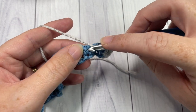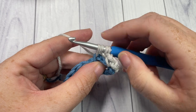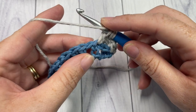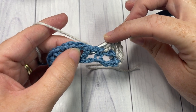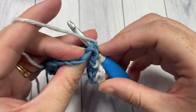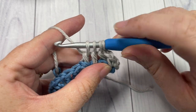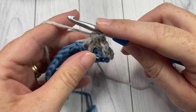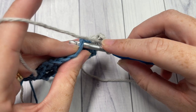Next, yarn over, insert your hook into the top of the next single crochet, yarn over and draw up a loop, yarn over and pull through two loops. Next, yarn over, bring your hook to the back of your work, insert your hook around the post of the next double crochet working from the back through to the front, out through the back again, yarn over and draw up a loop, yarn over and pull through two loops. You'll have four loops left on your hook — yarn over and pull through all four loops. That's your back post raised cluster.